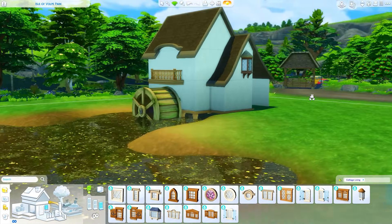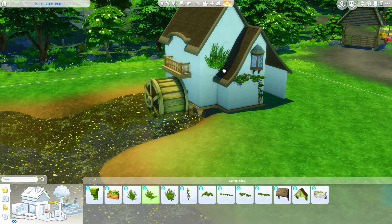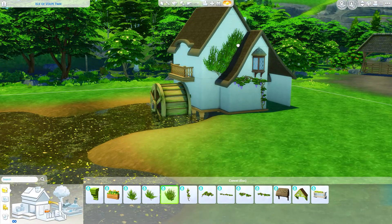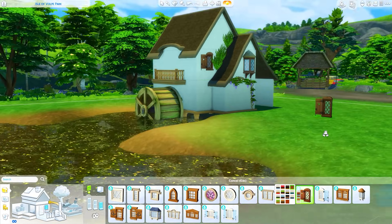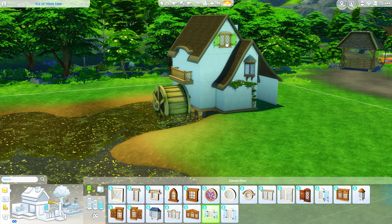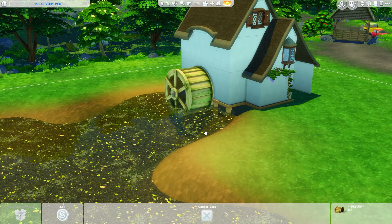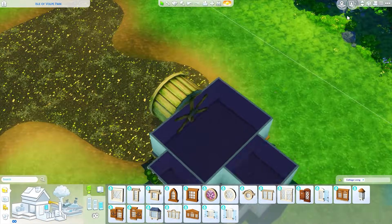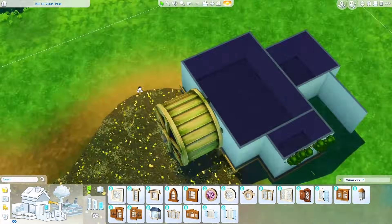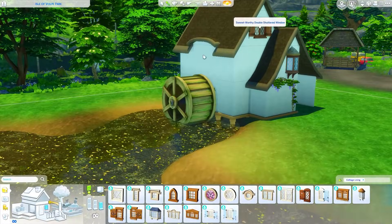I used the Island Living roof but I am still using the roof trim from Cottage Living. I would have preferred if the Cottage Living one didn't have gray on the bottom, but for now I thought this worked. I also really liked what I did on the side of the build — a curved piece of roof over a little balcony — because I like how it sort of mimics the wheel on the side.